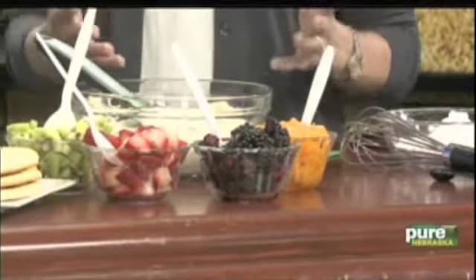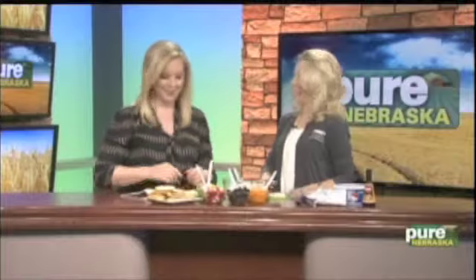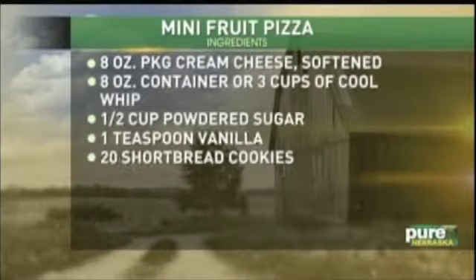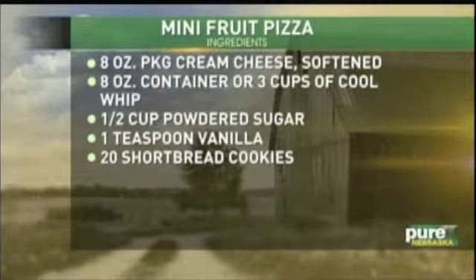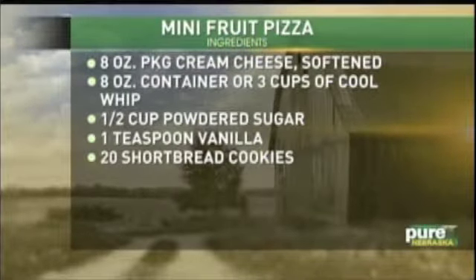My son loves to go with me to the grocery store, and I'm so thankful that he runs straight to the apples instead of the candy bars. So this is a good way for him to get excited too. What other fruit have you used with these fruit pizzas before? We have kiwis, strawberries, blackberries, and mandarins out here.